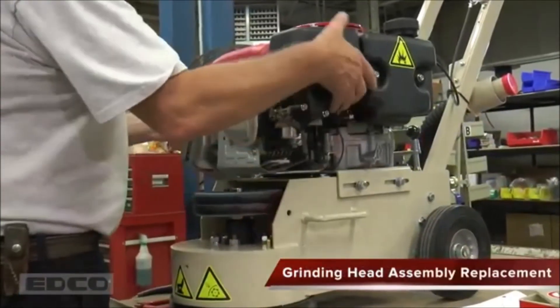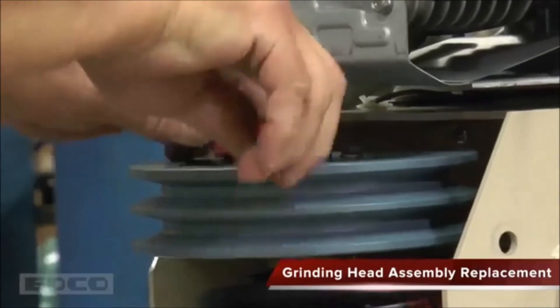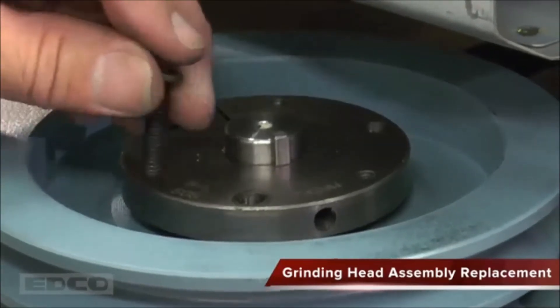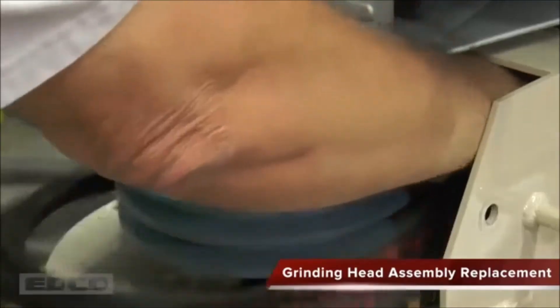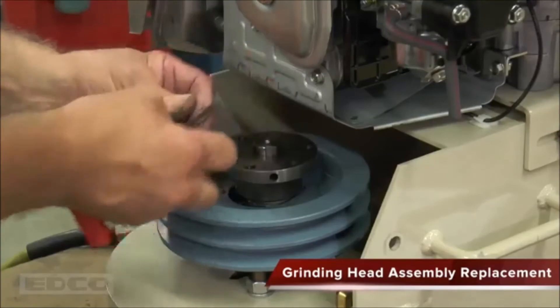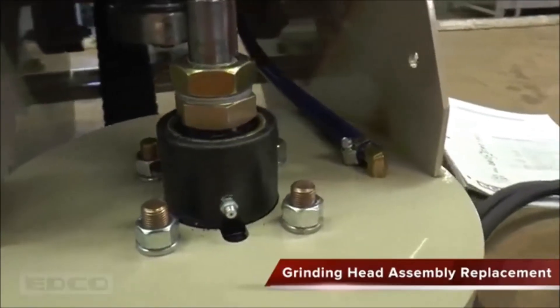If the grinding head assembly needs replacement, begin by removing the belts from the sheave and remove the three bolts from the sheave bearing. Note that this bearing has three bolts and six bolt holes — insert the three bolts into the previously empty holes to push the sheave down and off. The belts can now be removed. Loosen the allen head bolts from the side, remove the three bolts from the top, and slide the sheave bearing off the head assembly shaft. Finally, remove the four nuts around the shaft and the entire head assembly will slide off the machine.